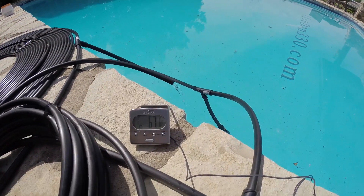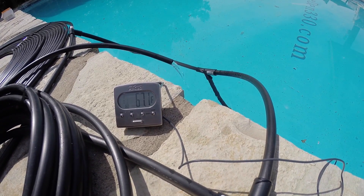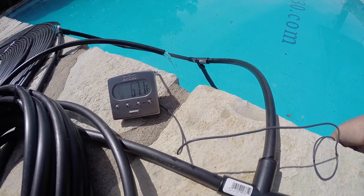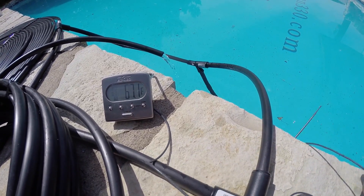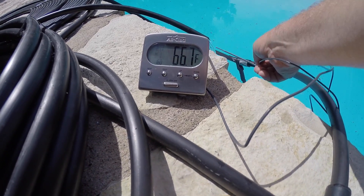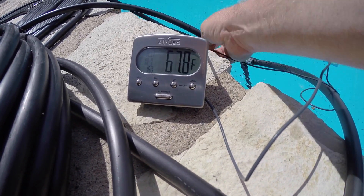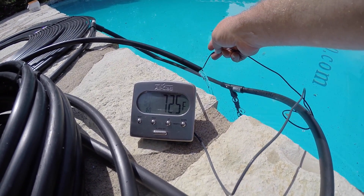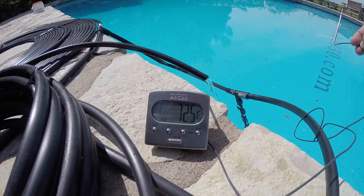The pool is 67.1 degrees this morning. The pavement hasn't warmed up yet — still cool to the touch — so we're not picking up any radiated heat from that. This is purely from the sun. Coming out of the pool heater now: 72.5 degrees, so that's a multi-degree temperature rise.